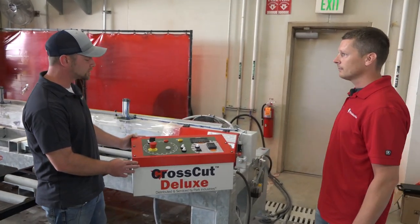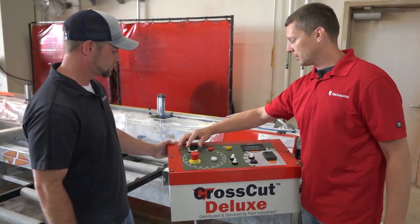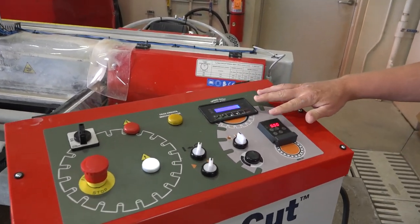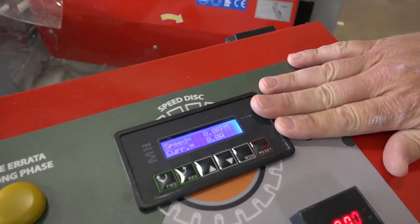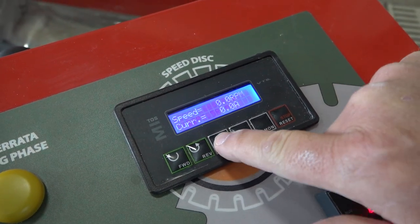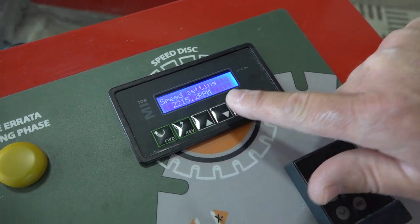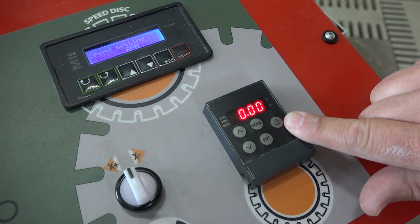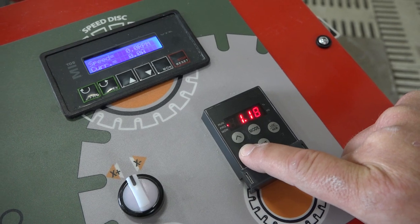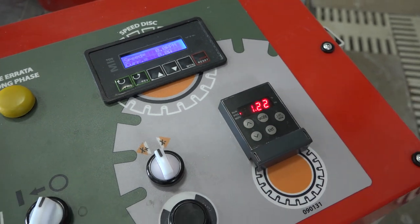The operating station looks pretty easy. All we do is turn our power switch to on, which turns on our two displays. The top display controls our VFD arbor — easy to adjust with the arrow up or arrow down, giving our RPM readout. The second display is for travel speed — how fast we cut. These have different values we can control, and we can make fine-tune adjustments to go up or down in feed rates.